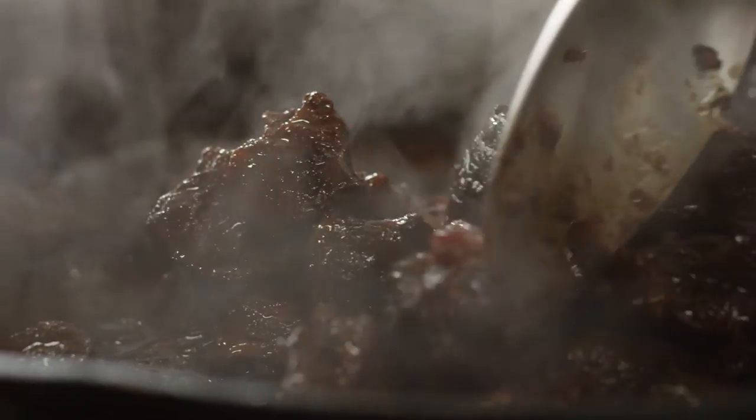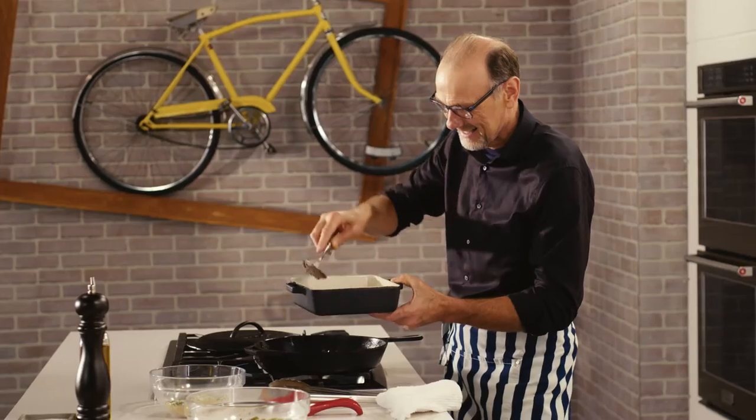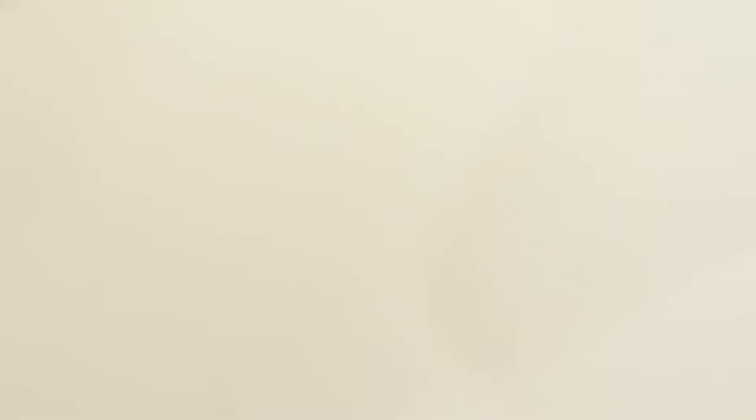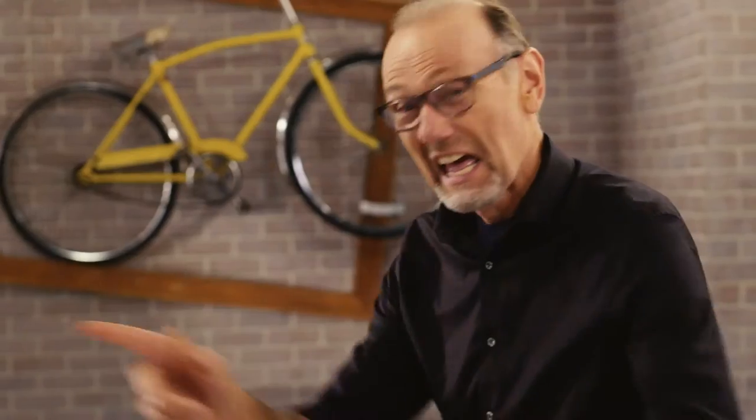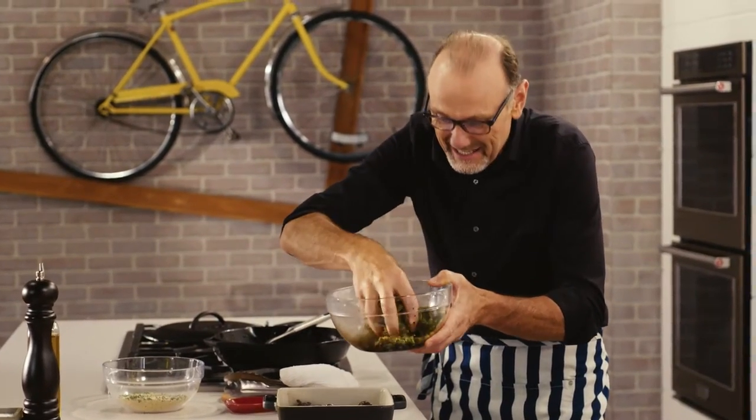This looks so nice — dark, rich, lovely thick sauce. These asparagus and peas and all that lovely marinade they've been soaking in, just sprinkle over the top.